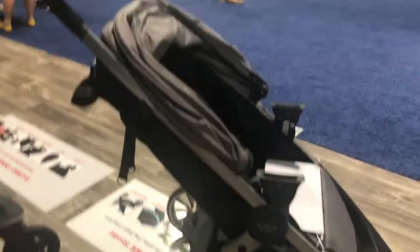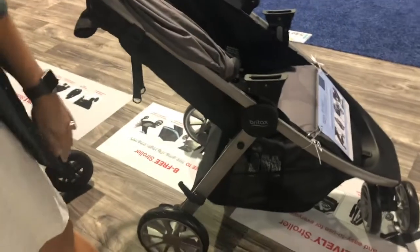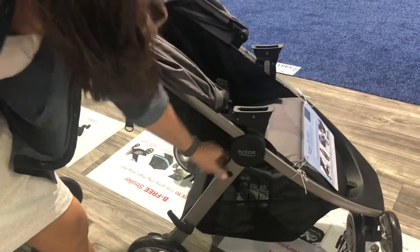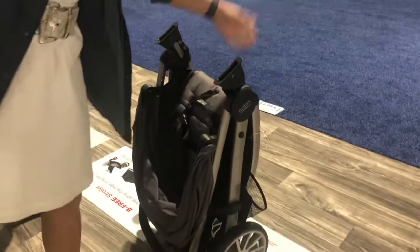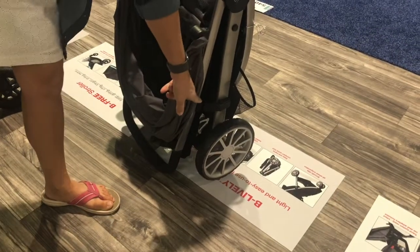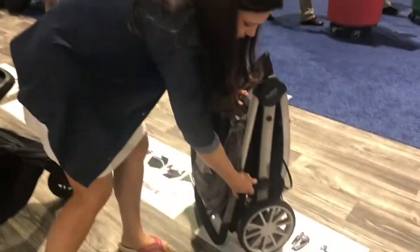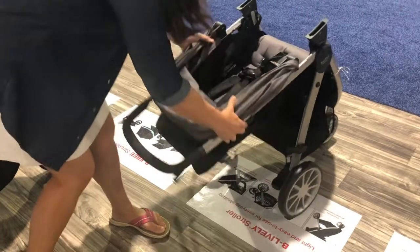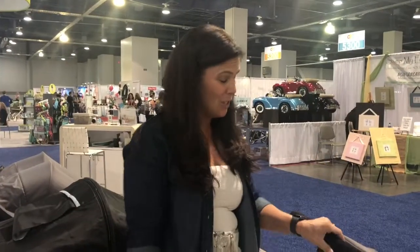Now let's go ahead and fold it — it weighs 20 pounds and is very easy to fold, just like we're used to with Britax. All you have to do is push the button right there, grab the handle, and it folds one-handed. Standing fold, it automatically locks. Very easy to travel with and hold — super fantastic.